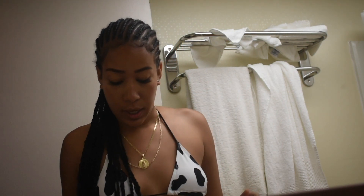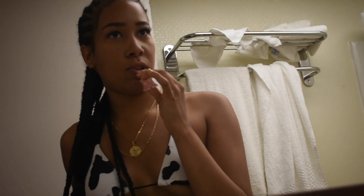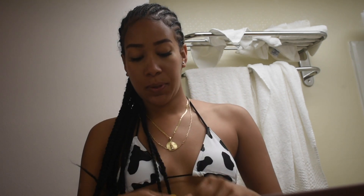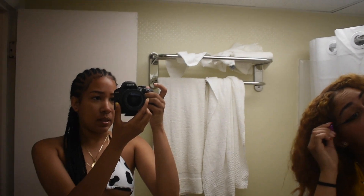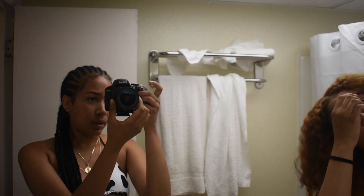Alright, so my edges are done. This is a quick get ready with me — I even dropped the edge brush. I've got my dollar lip gloss and my dollar glasses on. That's pretty much it for my vacation get ready with me — it's a quick video but hopefully the lighting wasn't too bad. It's still getting posted though.